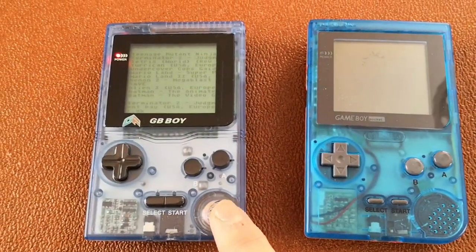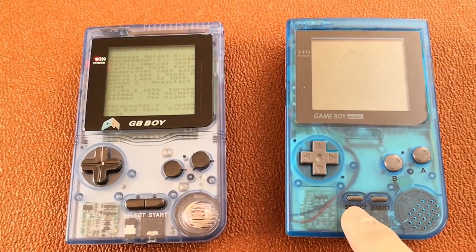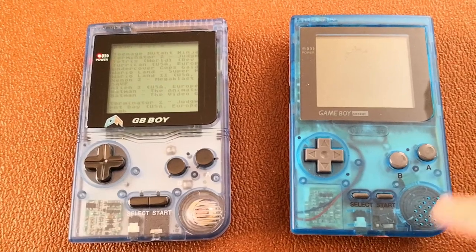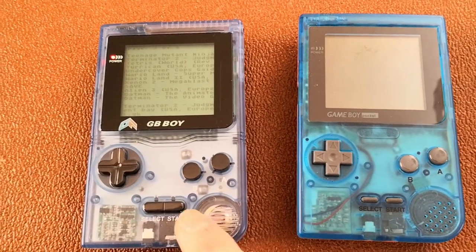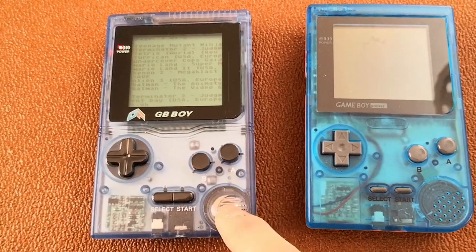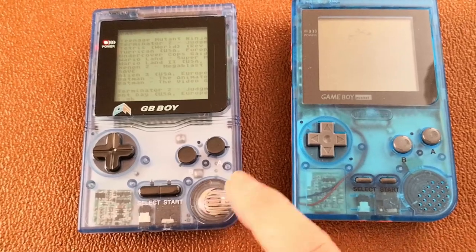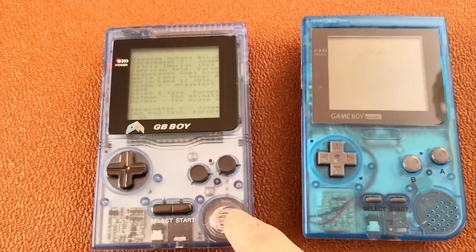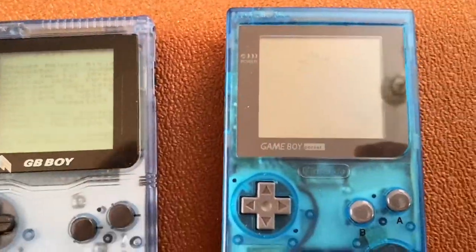The only issue with these GB Boy systems is the crystal CPU clock inside runs faster than the original Game Boy. The original Game Boy runs at a crystal oscillator of about 4.19 megahertz, but this system has a 5 megahertz oscillator in it. Because 4.19 doesn't go into 5 equally, the system is down-clocked via software, but it still runs a tad bit faster than the original Game Boy.